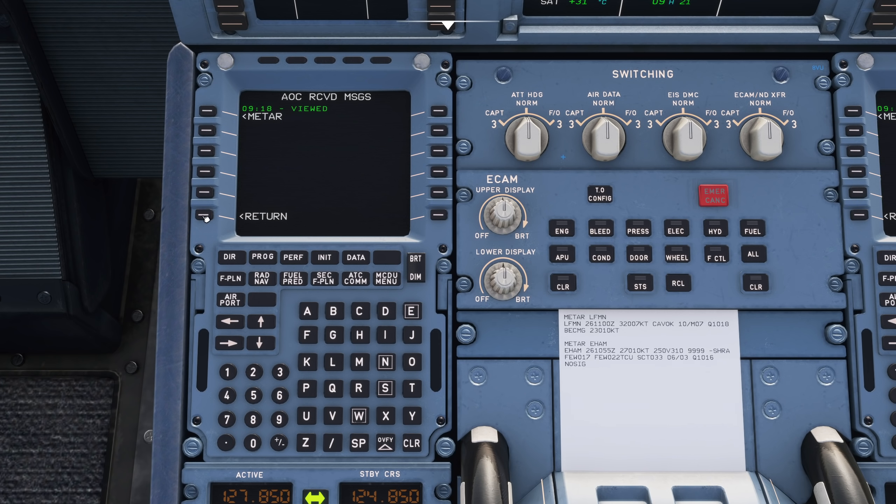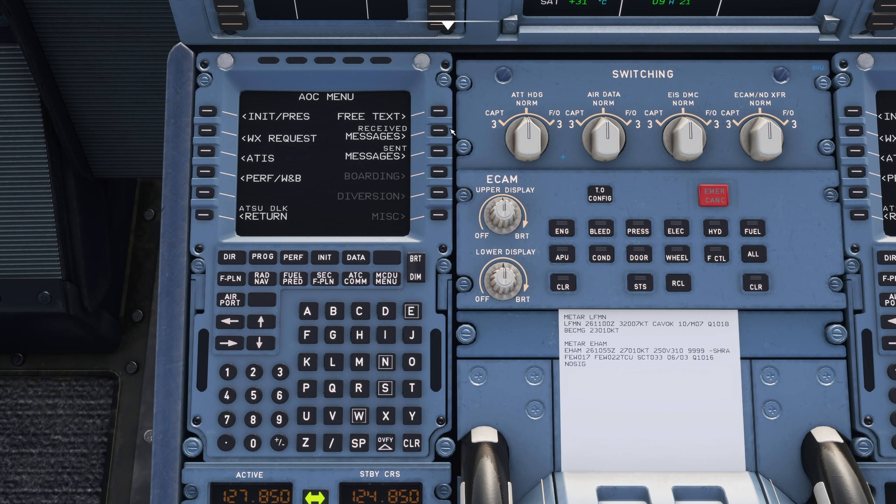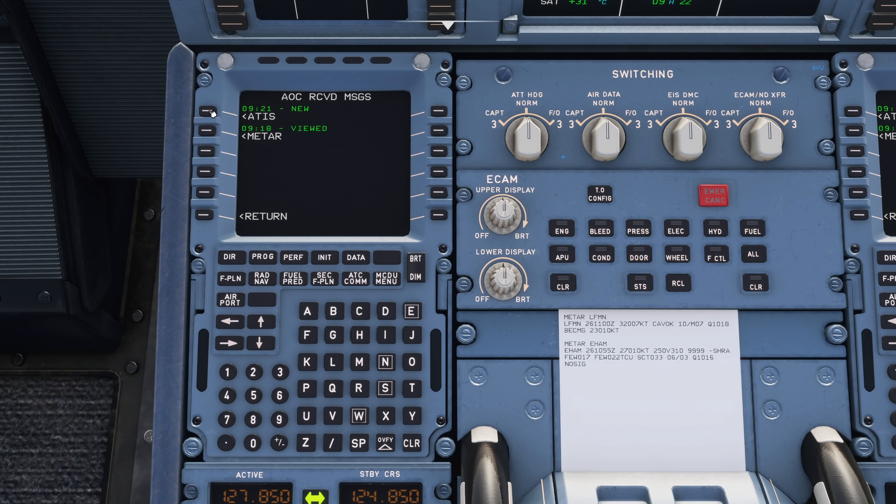Let's experiment a little bit. Of course we could also get an ATIS. I'm not connected to Vatsim at the moment so I'm not sure if I'll be able to receive one, but I'll try anyway. We'll send off for that. Remember, to get this set up I have a video on the MCDU setup to help you if you're struggling with getting some of these features working.